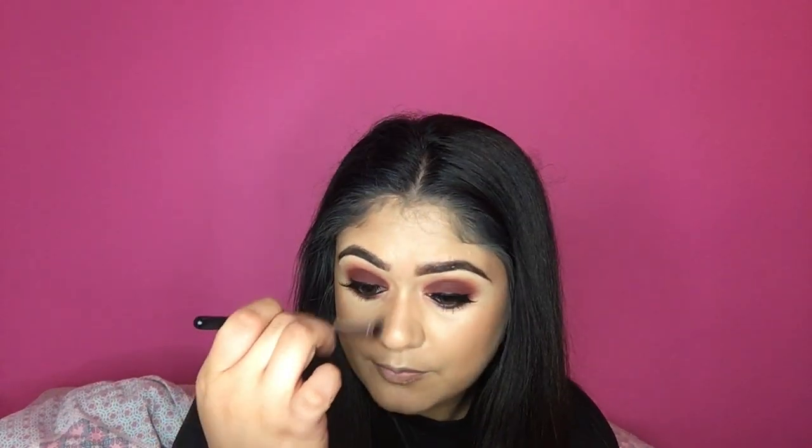Then I'm going to take a small angled brush with that bronzer just to contour my nose. I hate my nose, so just lightly with your brush — you just want to make it more narrow. Where the nose goes out at the button, you just want to come down the sides to make it look smaller, then blend it up near your eye so it looks more natural.